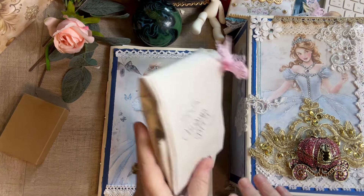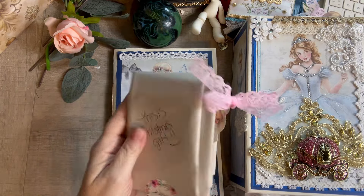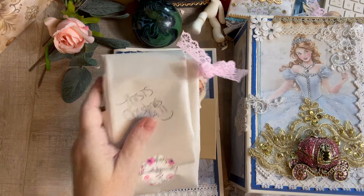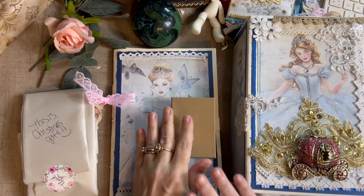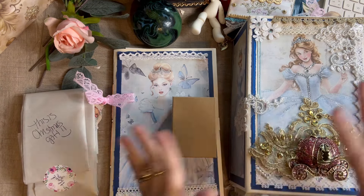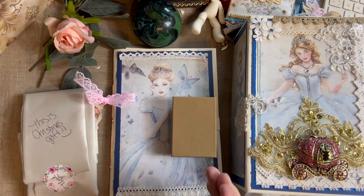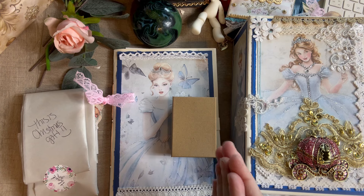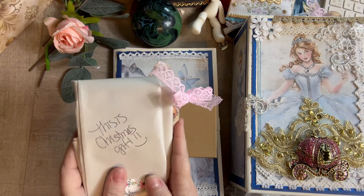This first little package is a Christmas gift. I would normally have just mailed that separately, but there are a few people who I've made contact with on social media that are customers of mine. I set aside a few projects to give them as gifts, and anybody who orders between now and when I get them in the mail, I was just going to tuck it in with their order. And then the little brown boxes are the actual gift that I like to give free with something.